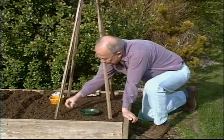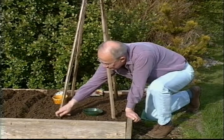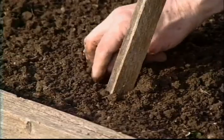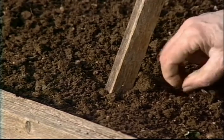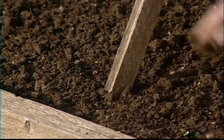And I'll do the same thing. See how simple it is? Make a little hole, cover it over — little hole with your finger, cover it over. Simple as that. I'm getting about five around each one of these. And that should make a gorgeous display. Of course, the fragrance of sweet peas is just outstanding.